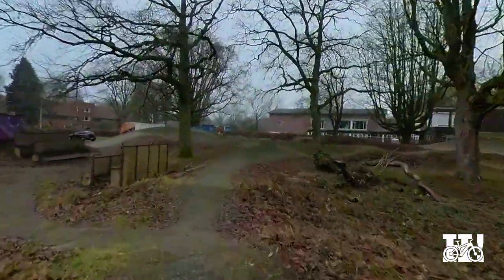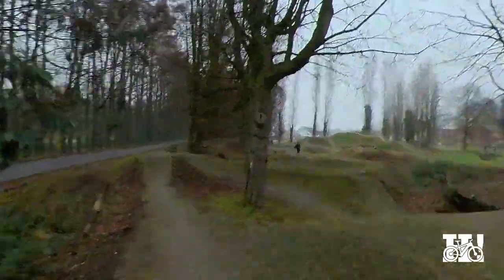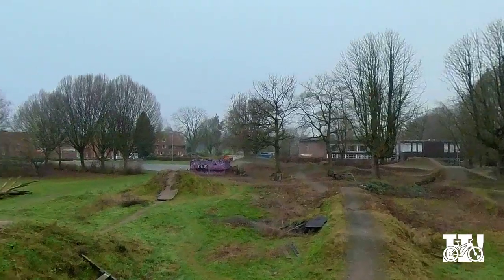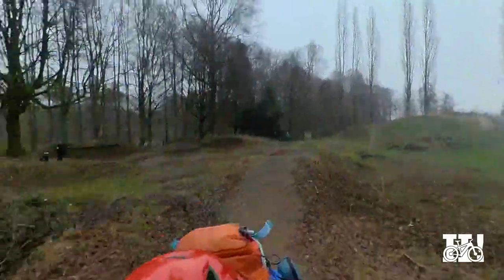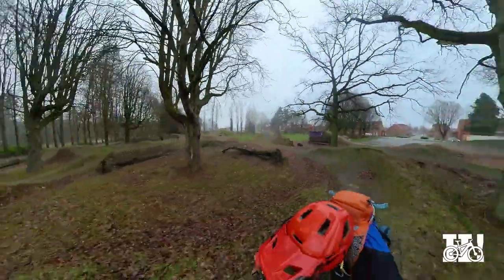Hey guys, VoiceOver Heintje here. The first thing I tried with this setup was a stable looking forward shot. This camera has an insane stabilization but I think it's a bit too much for mountain bike videos. The second thing I tried was to make it look more like a drone shot. I think this one is really promising, especially if you have some other riders around you or some other cool spots you can focus on.